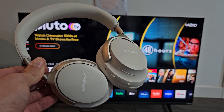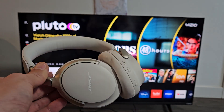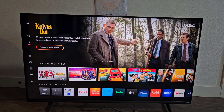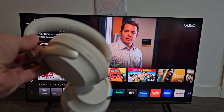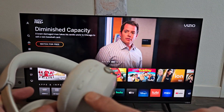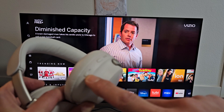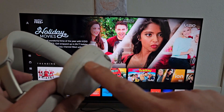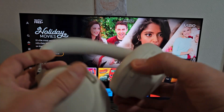A pair of Bose QuietComfort Ultra headphones. I'm going to show you how to pair and connect these directly to a Vizio Smart TV. The first thing we've got to do is put these into pairing mode. If I look at this ear cup here on one side, you've got two buttons: a Bluetooth slash power button and a multi-function button up here. The only button we're going to use is the Bluetooth slash power button to put this in pairing mode.